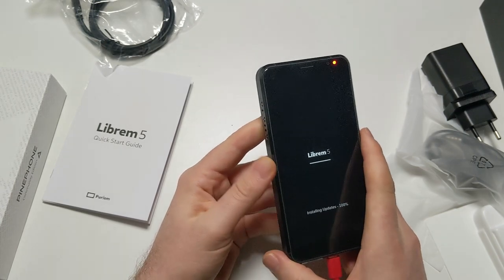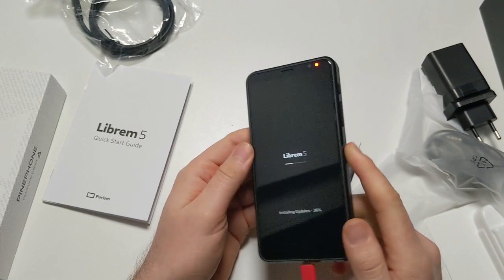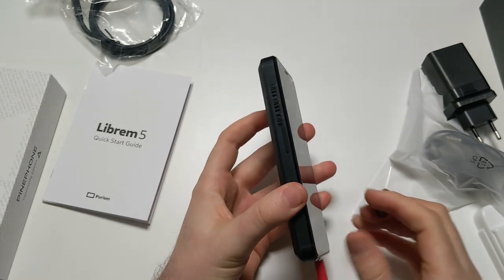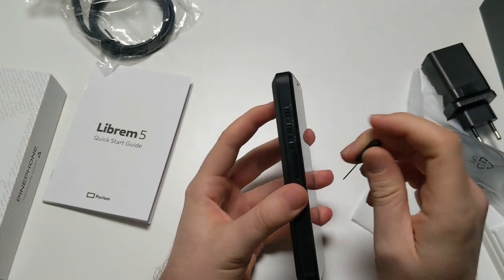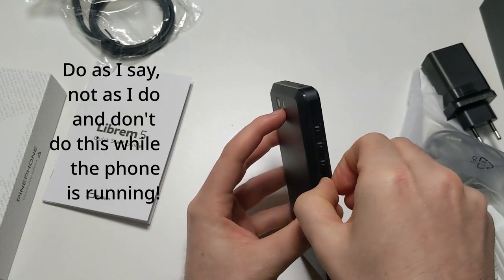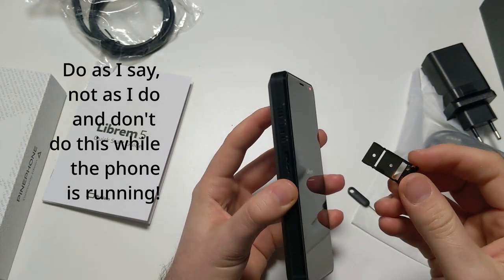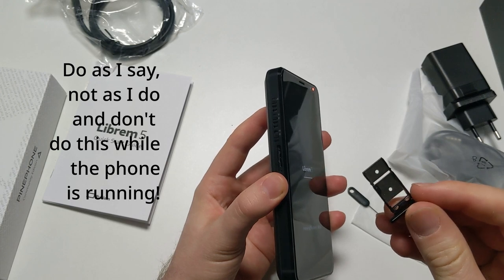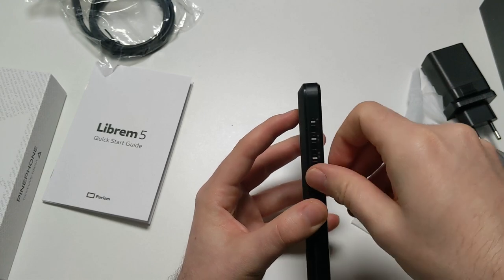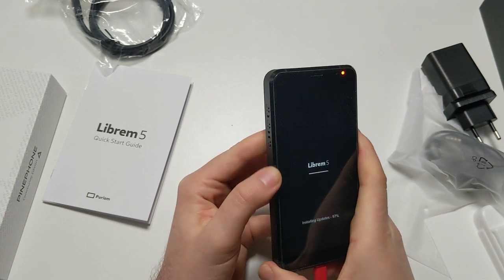They recently enabled the smart card slot - so you can not only put in a SIM card but also a smart card. And this here is where the SIM card and the micro SD card go: micro SD card and nano SIM card. That's much more like your typical Android phone would have it.